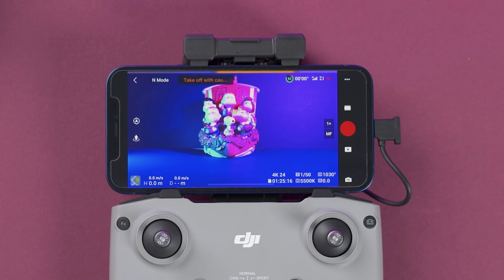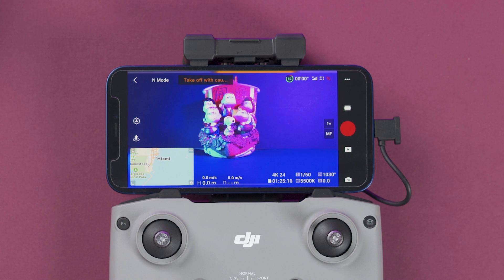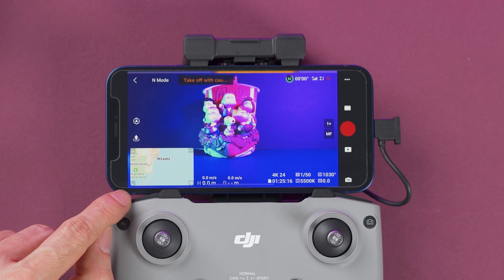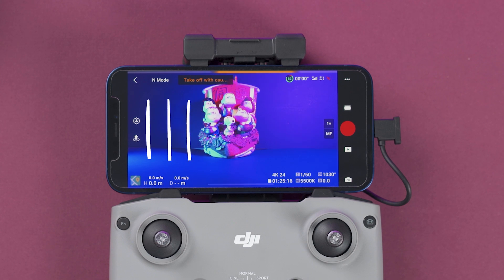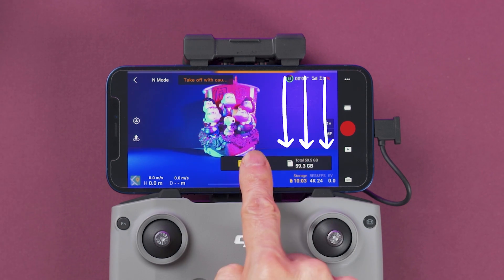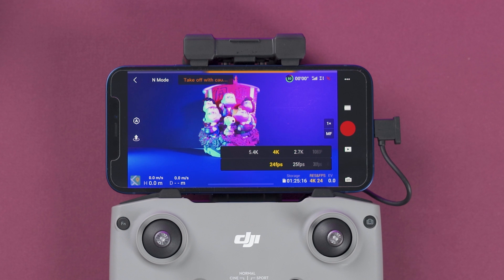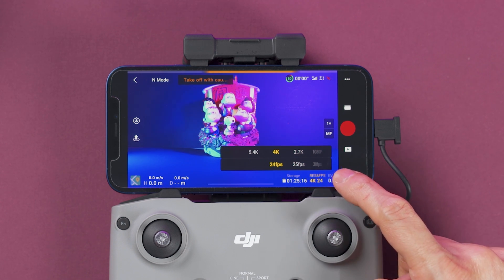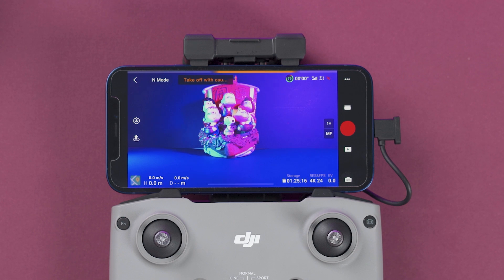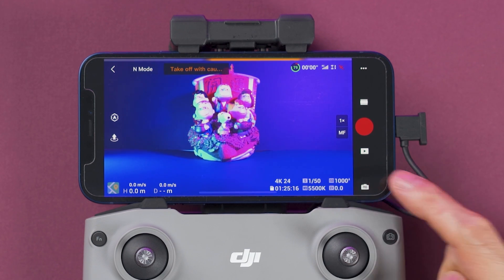Pressing the map icon opens the map — tap it again for a bigger size, tap again to go back, and to minimize tap the little corner. Here we have the current height and distance of the drone, as well as the speed. At the bottom right we select storage — internal or external. Down here we select the resolution and frames per second, and over here we can select the exposure compensation.